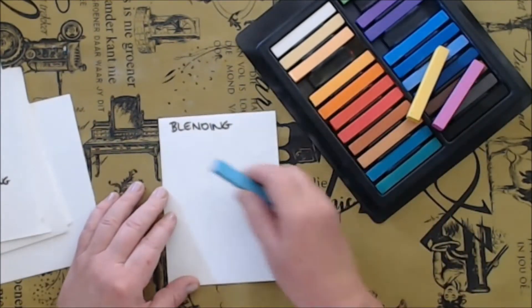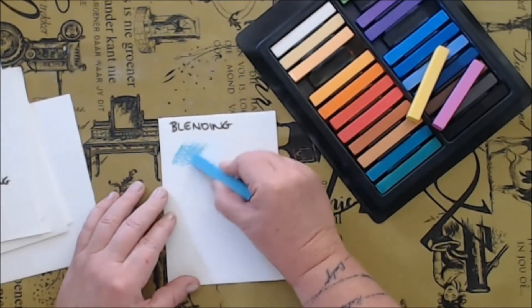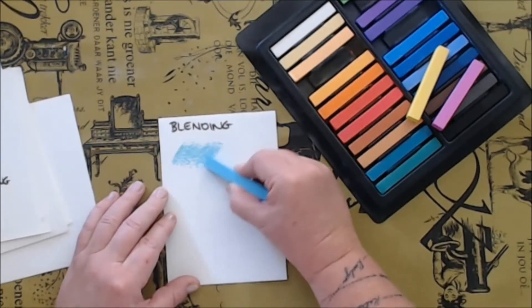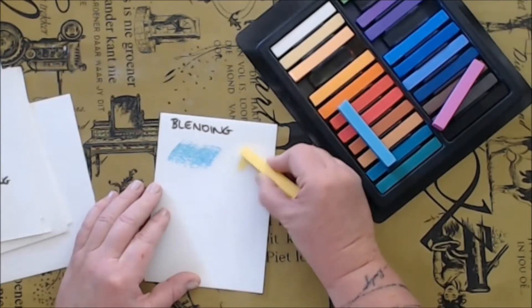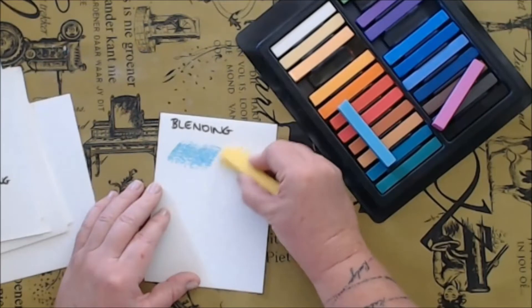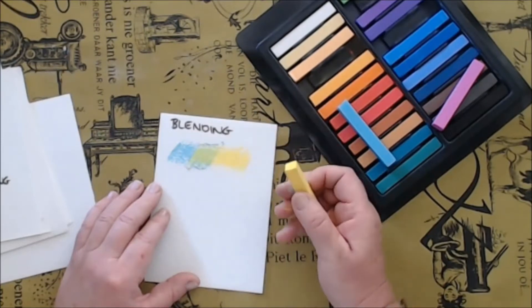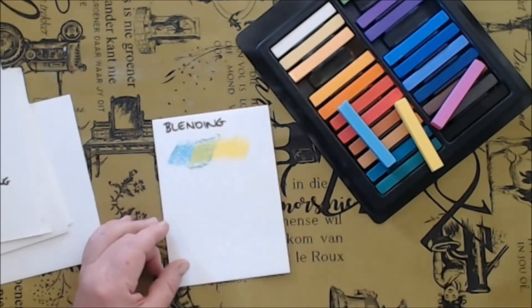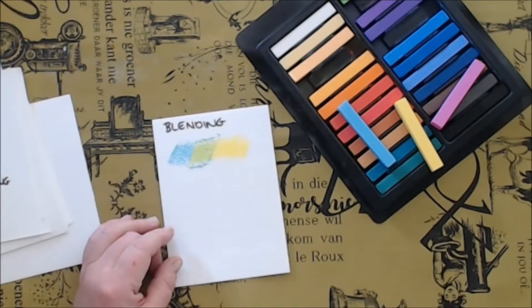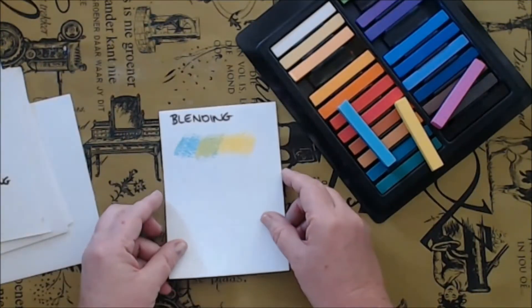I am going to start with blending, which is quite common to pastel painting. You can get interesting colors with different combinations. Many people think that because soft pastels is a dry medium you cannot mix colors, but you can get some different color effects that I will show you. Here you can see what happens if the pastels just blend over itself — in the middle it renders a greenish color because if you mix blue and yellow in paint you get green.